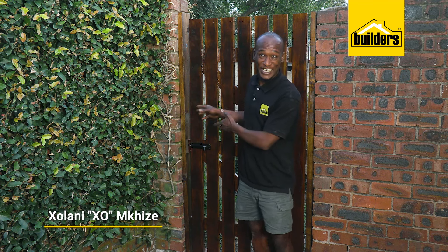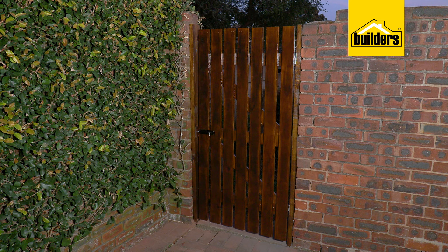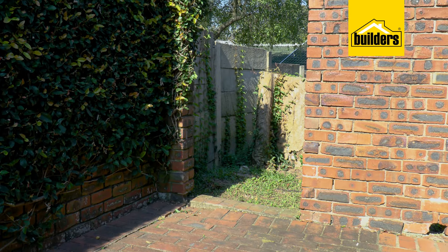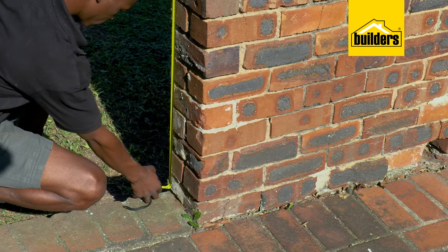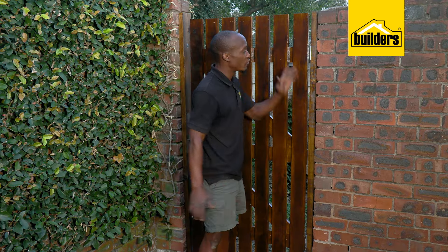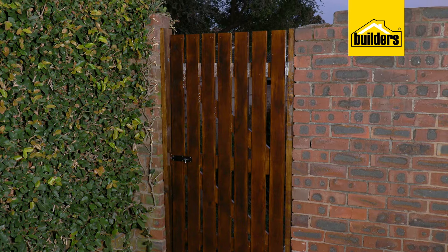Building a sturdy garden gate like this one is easier than you think, and I'm here to show you how. The first step is to measure the opening in which the garden gate will hang. Here I'm working with an opening of 1.8 meters high by 940 millimeters wide, and I'm going to hang the gate from the timber side braces that are attached to the brick wall.